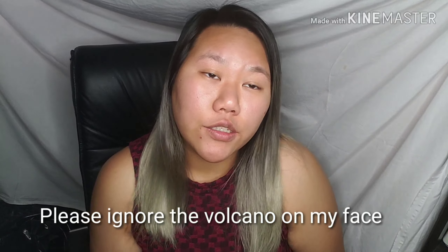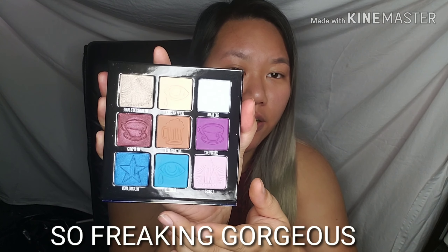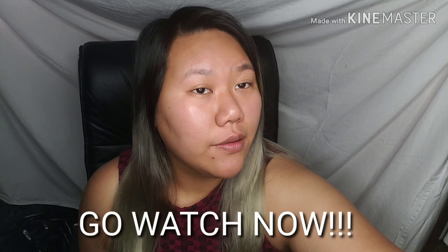Hey guys, welcome back to my channel. For those of you that are new, thank you so much for finding me. Today we're going to be going on part four of my Shane Dawson x Jeffree Star palette reviews. We're touching upon the mini controversy palette, which comes in nine shades. It's a very interesting color story. If you haven't watched parts one, two, and three, go ahead and check those out before watching this one.